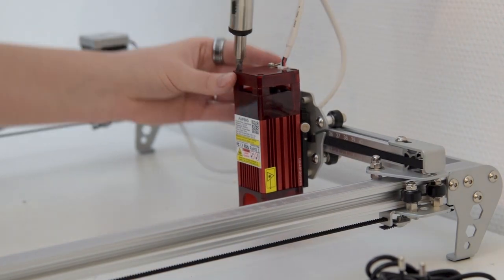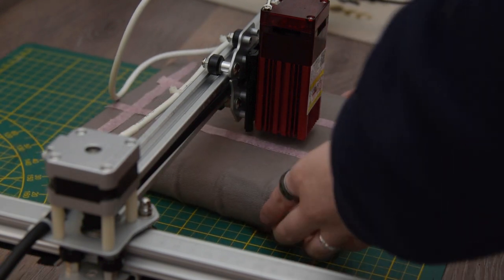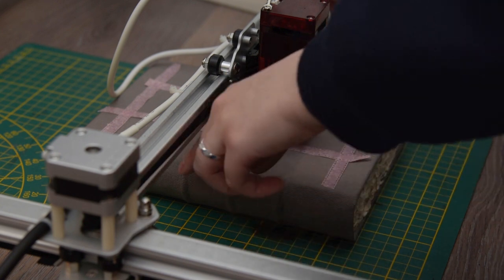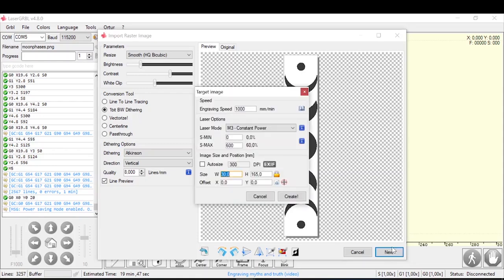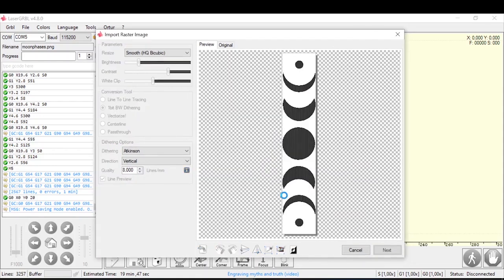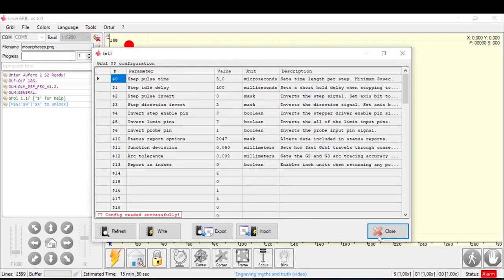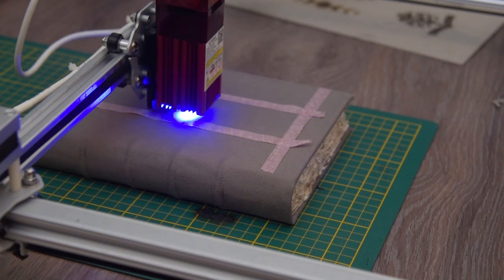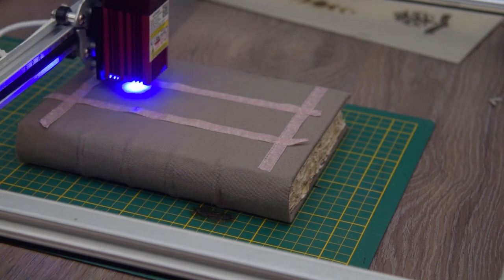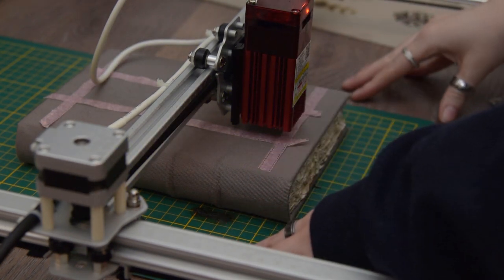Making sure the laser is attached properly and my safety goggles are ready, we can start the engraving process. I mapped on the journal where I wanted the design to go, because I cannot eyeball that unfortunately. I lined it up as straight as possible with the laser. Here's my design in the program — I did do some test runs, so I know roughly what settings I want. I connect with the laser — very important — and then I press the frame button on the bottom so it shows me the outline of the design, so I can make sure it's in the correct spot. I wasn't happy with it, so I moved it a little and ran it again.